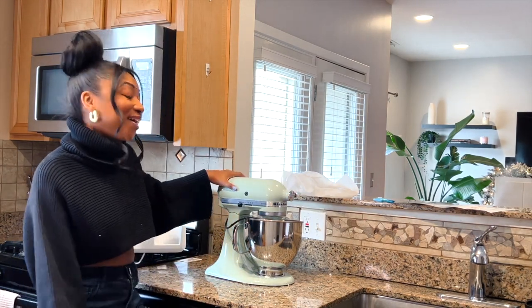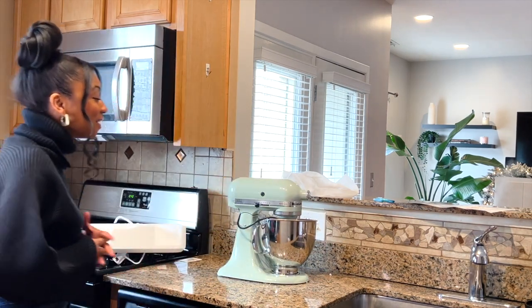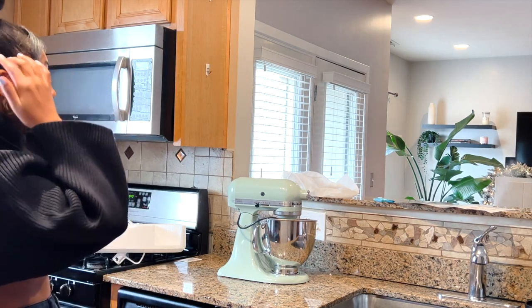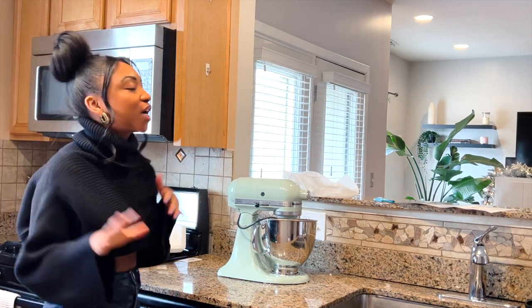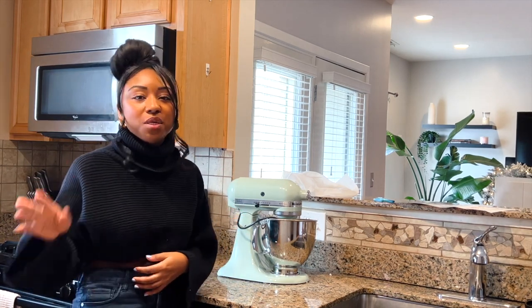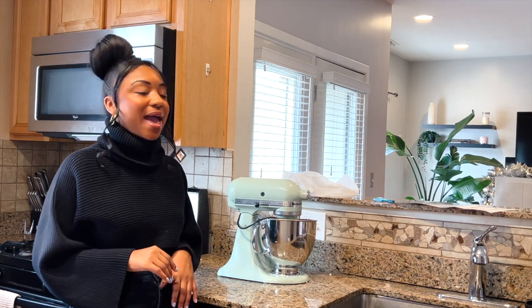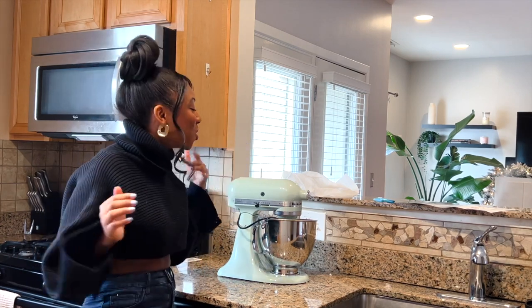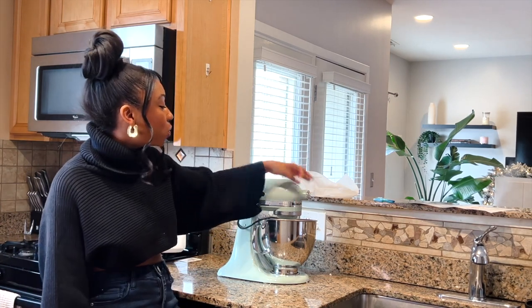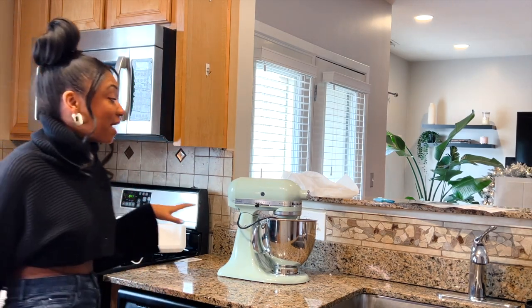Wow, look at this color. That is so pretty. I am more of a neutral person — I like neutral tones, creams, beige, whites, things like that. And there was a beige color that they had. But I was like, when do you get to have a green appliance? I think this is just so nice. This is the pistachio color.